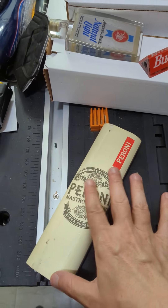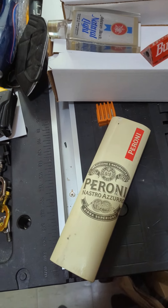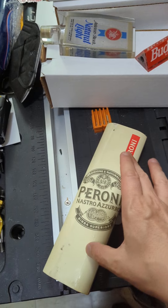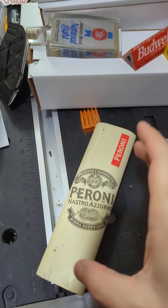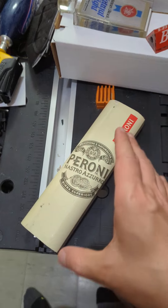If you like Peroni tap handles or want to find out more about them, go back and check out some of my other videos. I do have another Peroni tap handle video, and I think I might have a smaller one in my collection as well. I'll try to do a feature of that one, but let's get to this one.